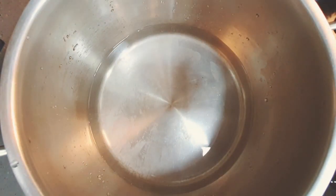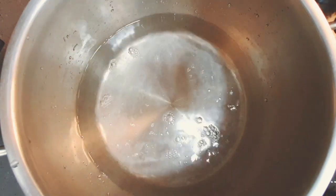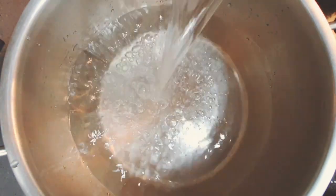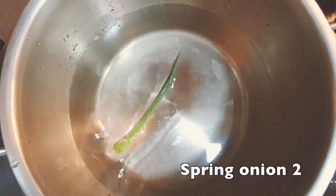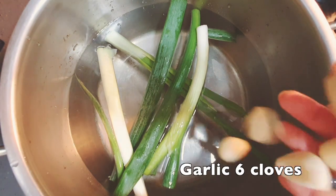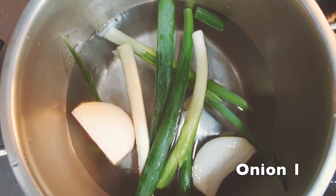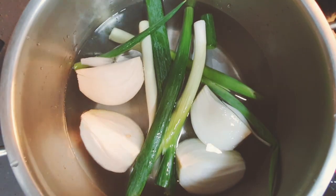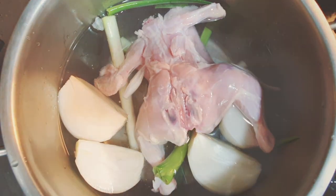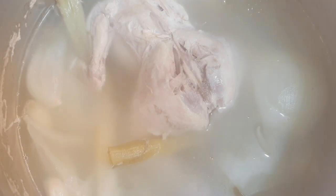Put 3 liters of water inside the pot. Put 2 spring onions, then 6 cloves of garlic. Cut the onion into 4 pieces and put them inside the pot. Put the trimmed chicken in. Boil this for 1 hour and remove the oil floating on the surface of the water.